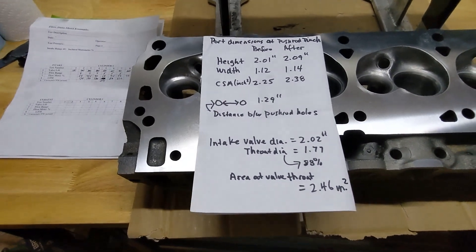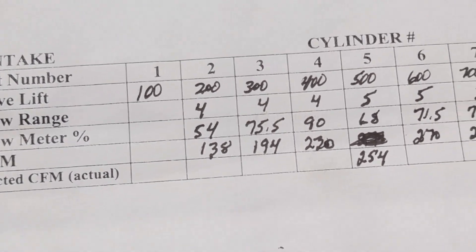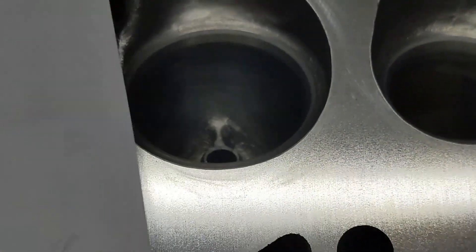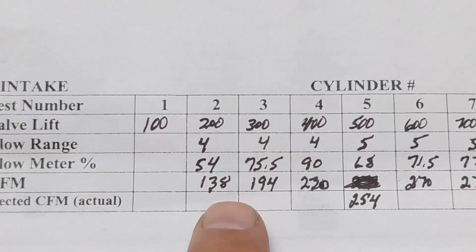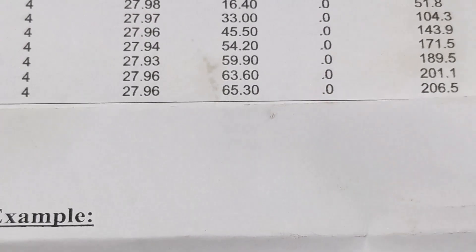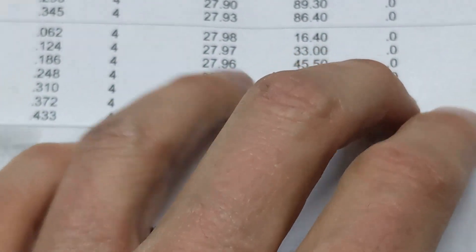Here are the numbers from when I had the heads originally done with the valve job. The shop did a valve job and a bowl blend - just smoothing out the roughness and transition below the valve job. At 200 lift they were 138 CFM, at 400 they were 220, at 600 they were 270, and they peaked at 272 on the intake side. For exhaust, I took them to another local shop since the first shop didn't flow the exhaust. The intake numbers there were similar but slightly lower, and the exhaust peaked at 206.5 - we'll call that 207 CFM.